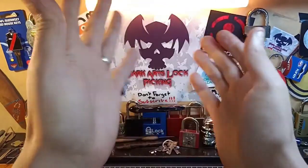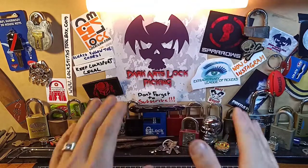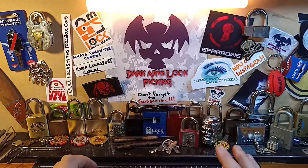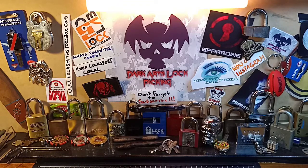G'day guys, how are we all? Welcome to the Sunday Beginner Series, where each and every Sunday I cover topics to help beginners build a great foundation into this awesome sport known as Lock Sport and Lock Picking. As promised, I am going to be going through bypassing and bypassing locks.